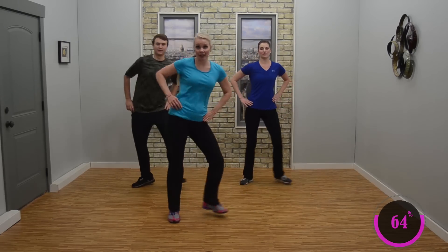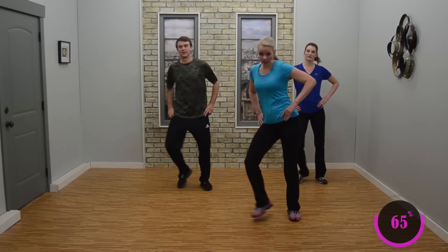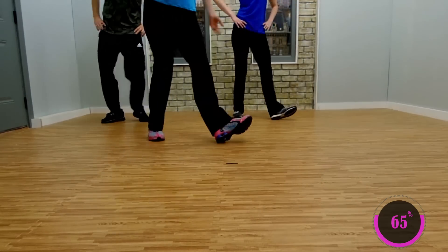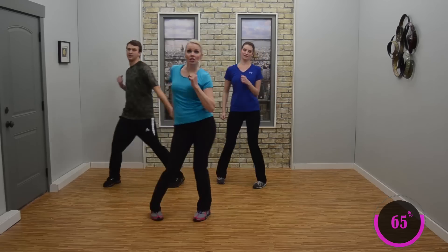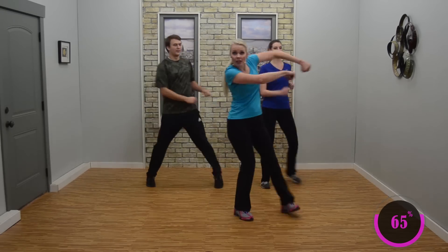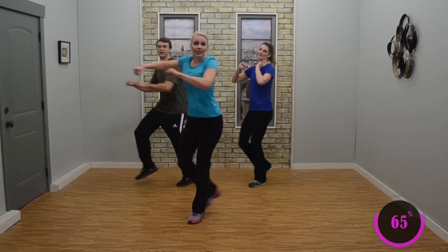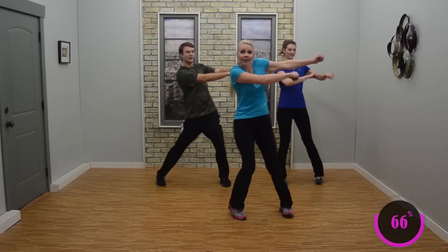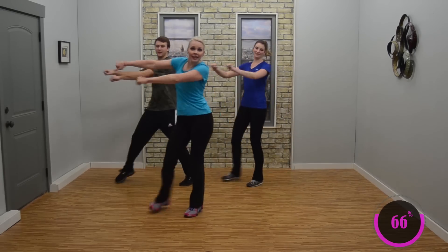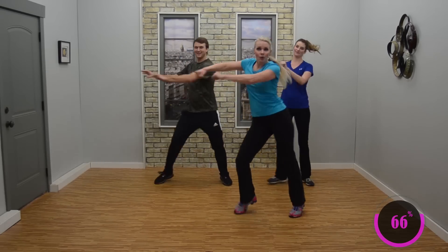Moving on — double step touch, double step touch. Notice, again, hips to the side, a little hip shake. Now you're going to stay with Daniel on this one. If not, you want to add a little cross: step, cross, step, tap. Otherwise, double step works fine. Arms are just natural at first. Do you want to add some arms? Press them out whichever direction you walk — arms press out. Nice job, I love this one, so fun.